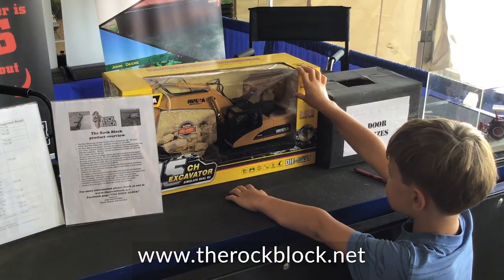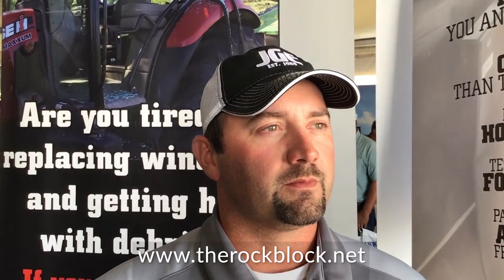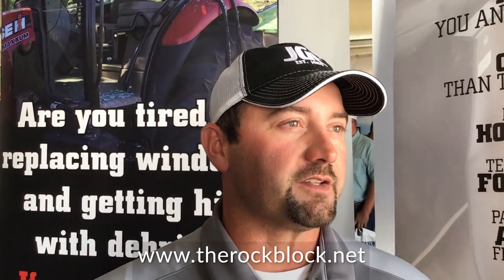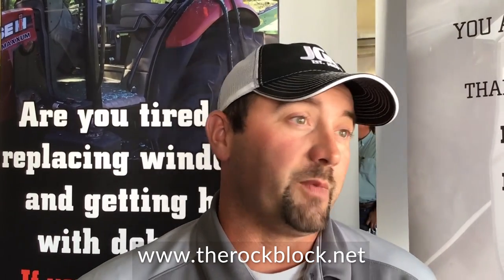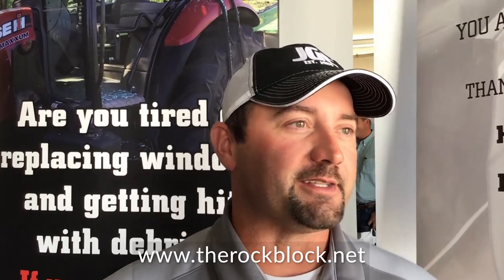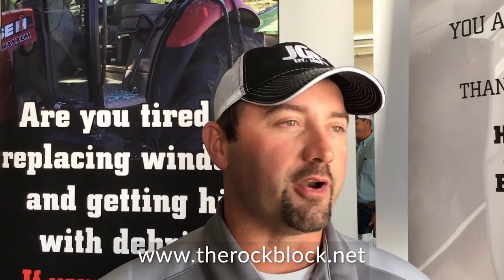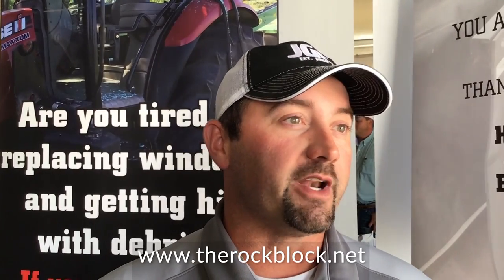When they come into the booth, what are some of their concerns and questions? They ask, does it affect the cutting? We've done a lot of testing and it does not — that's their biggest question. And how expensive is it? It's a lot cheaper than buying a window or hurting yourself. The safety and keeping everybody going is very important to us.